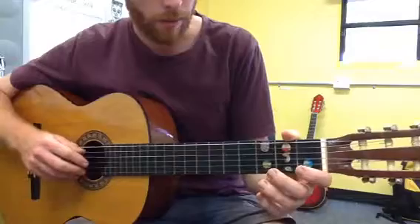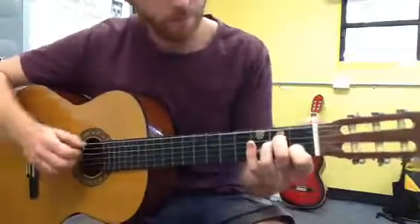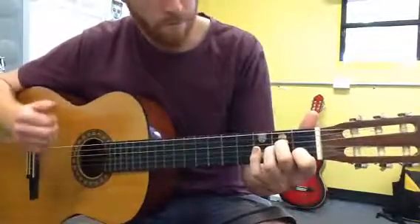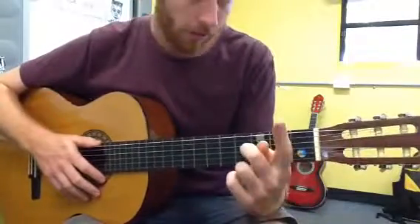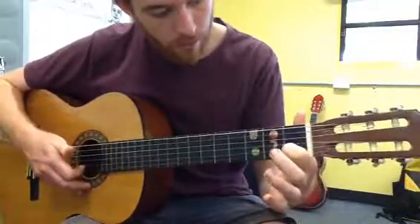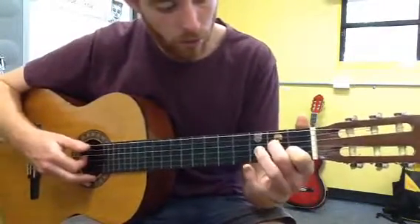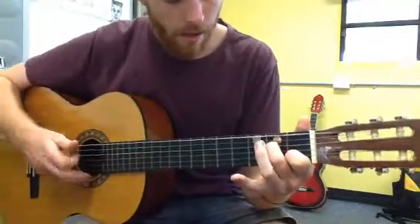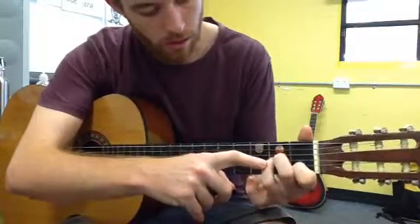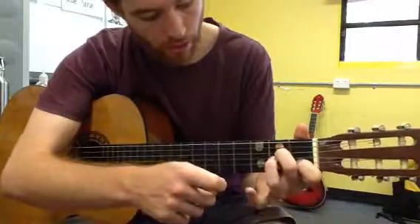The first chord we play is the A minor one. To make the A minor, start with your first finger onto the blue number one. Then your second finger will go to the yellow number two. And your third finger will go to the green number two — that's underneath the yellow two. So, one, two and three.